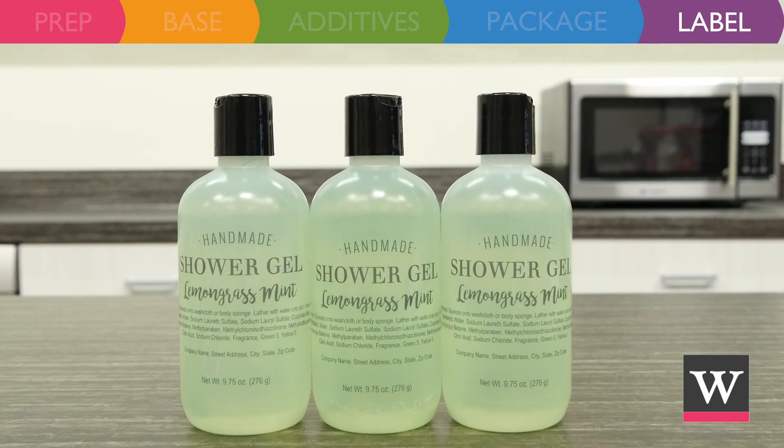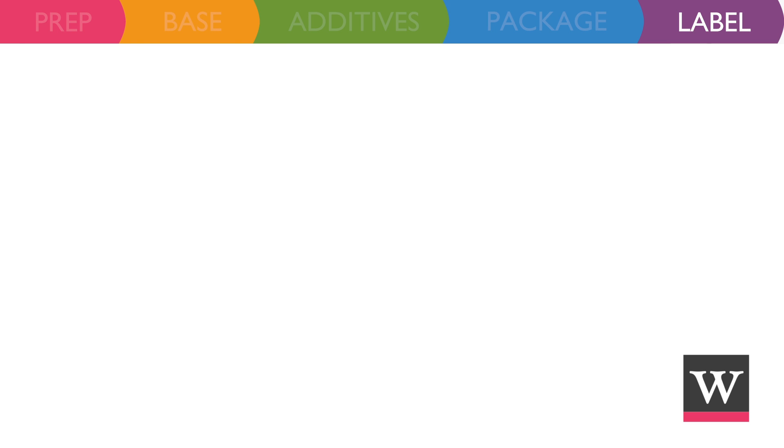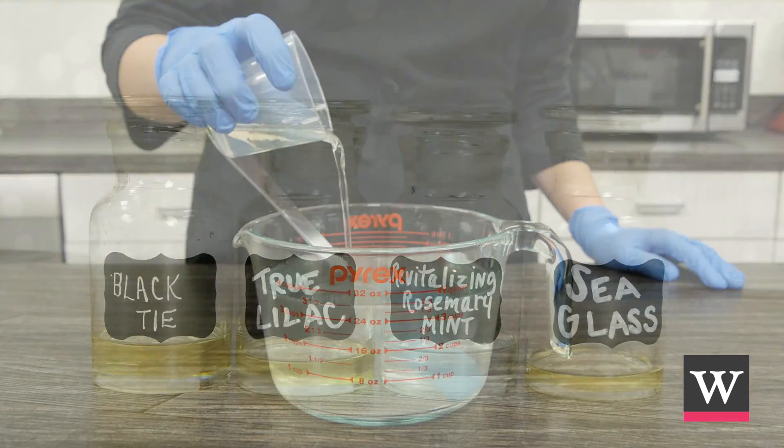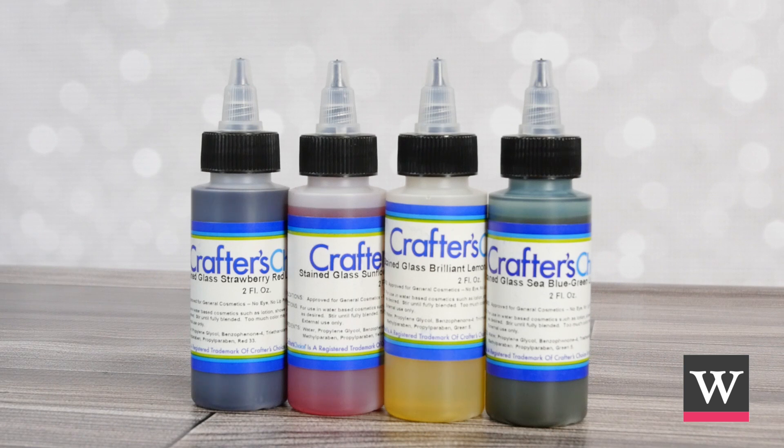Labels add a nice finishing touch and keep your product compliant with the government. Check your local, state, and federal laws for compliance. In general, you'll want to include the product name, directions for proper use, ingredients listed in descending order of predominance, your name or business name, contact information, and the net quantity of contents. Now that you know the basics, you can customize your body wash by choosing your favorite fragrance and color.